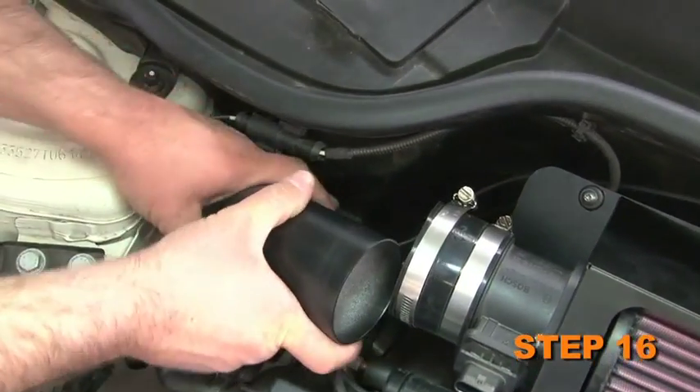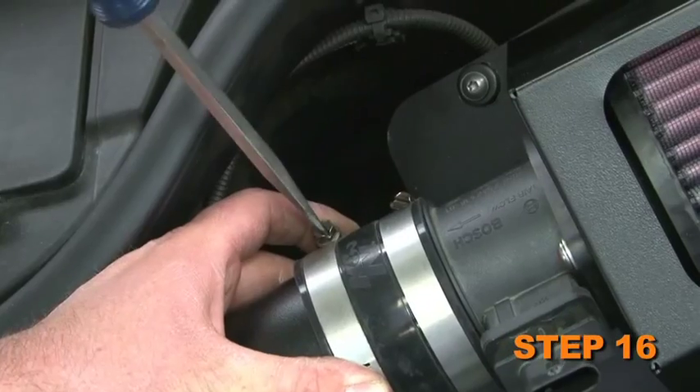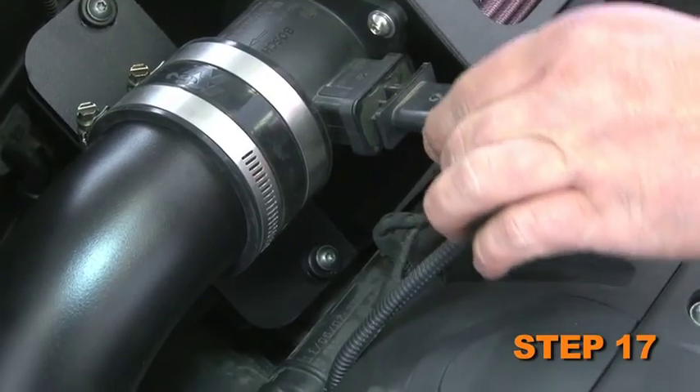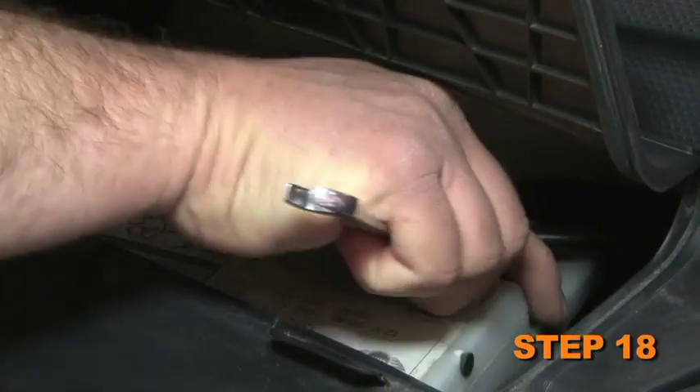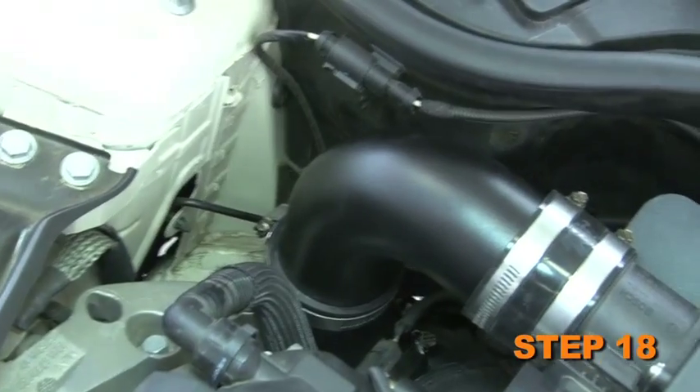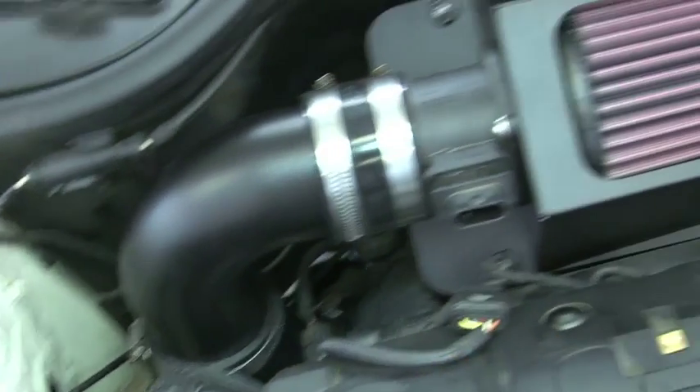Install the K&N intake tube into the silicone hoses and secure with the provided hose clamps. Reconnect the mass air sensor electrical connection. Lastly, reconnect the vehicle's negative battery cable. Double check to make sure everything is tight and properly positioned before starting the vehicle.